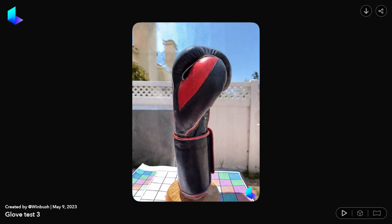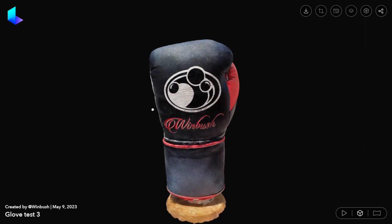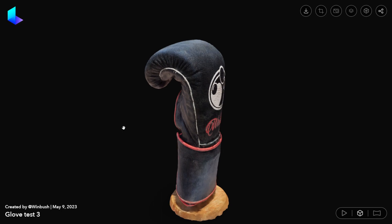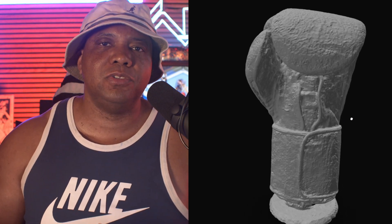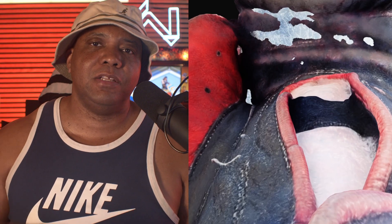Looking at the Luma AI website, you can see my boxing glove — first it shows you the video surrounding the glove, and then if you hit that little cube in the lower right-hand corner, that's the 3D object. It's pulling off a really good 3D scan. When I did photogrammetry, I was using my Canon camera — something professional, took a lot of photos — but with this I just walked around my boxing glove a few rotations in about two minutes.